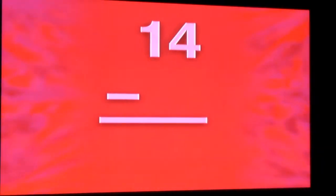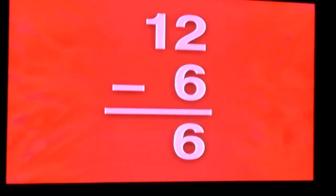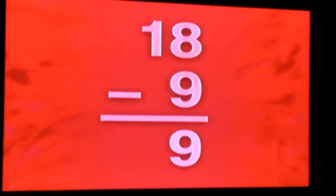Fourteen — fourteen minus seven is seven. Ten — ten minus five is five. Six — six minus three is three. Twelve — twelve minus six is six. Eighteen — eighteen minus nine is nine. Eight — eight minus four is four.